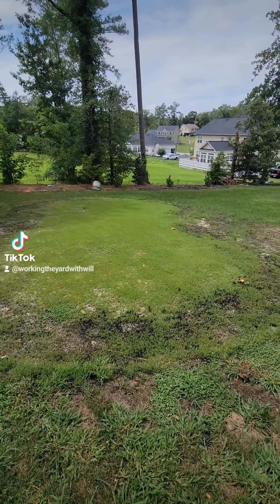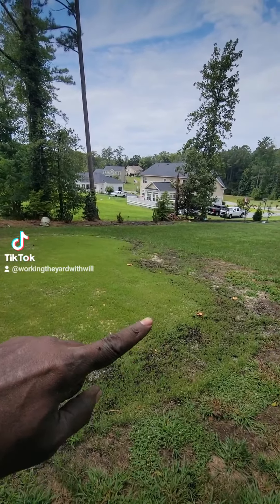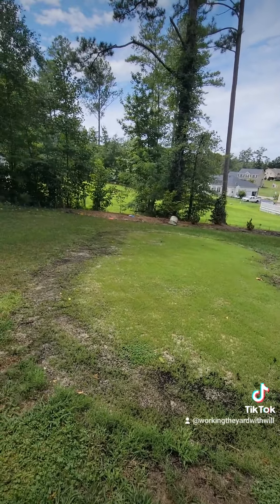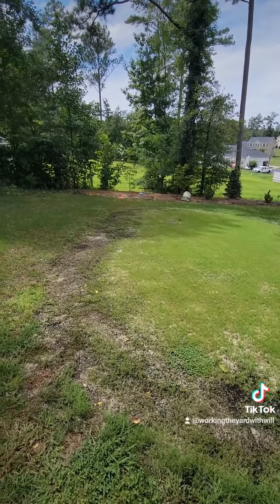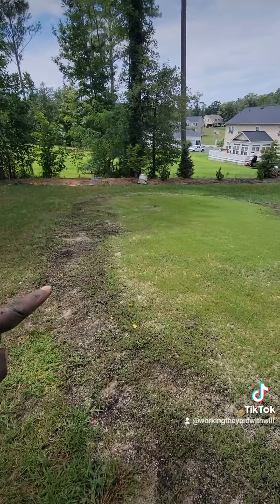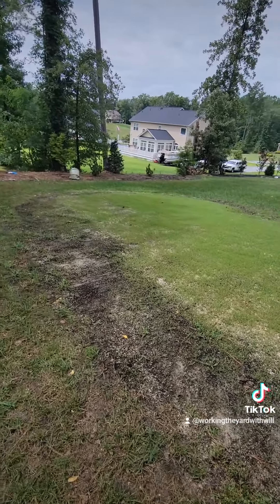Right back here, I pointed out that the sand was slowly going away as the rains came and the grass started to fill in. So I decided to take an opportunity to add a little bit more seed on the outside, and I did a little bit of soil leveling this time.